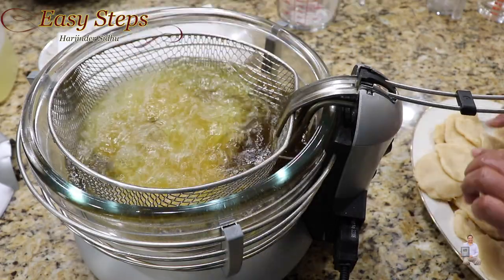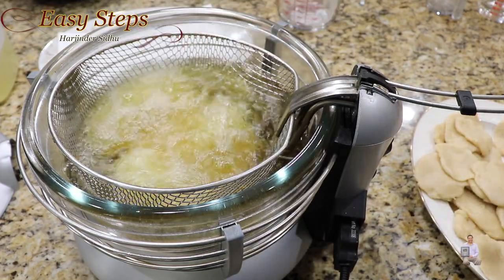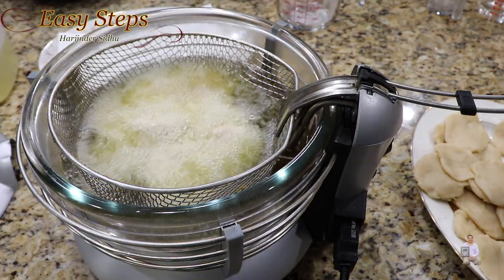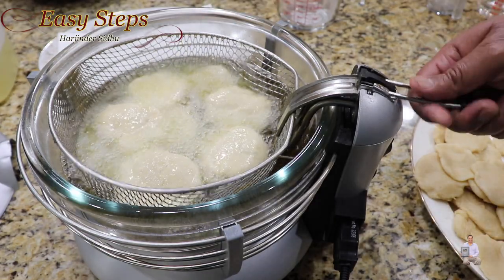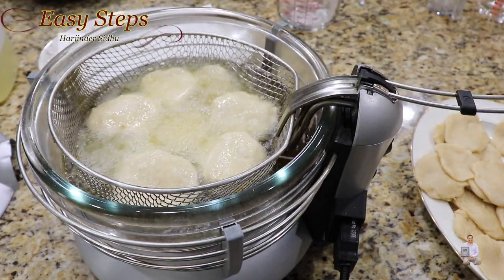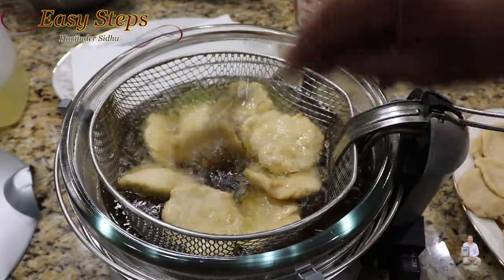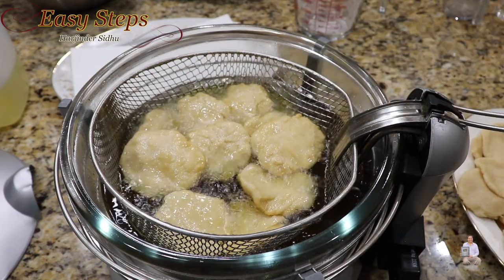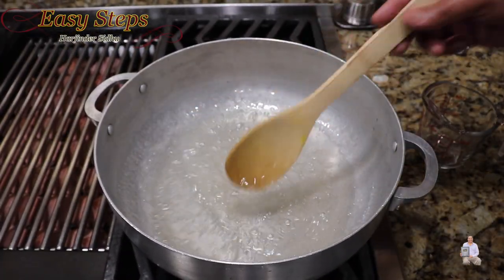I'm going to put about seven or eight of them in. We're going to fry these until they turn golden brown. Once they start cooking, they will start to float. Let me pull the basket out — you can see how they look. Flip them over and they will turn golden brown on the other side as well. While this one is getting cooked, our chasini is all ready, so I'm going to turn off the gas.